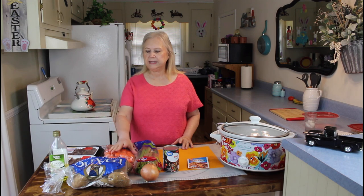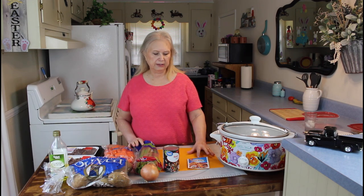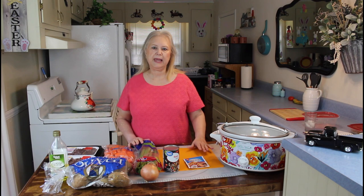Good morning everyone. I'm Marie from Southern Country Living and today I'm making a beef stew. These are my ingredients: celery, carrots, beef stew mix, meat, potatoes, onion, beef broth, and a seasoning packet.